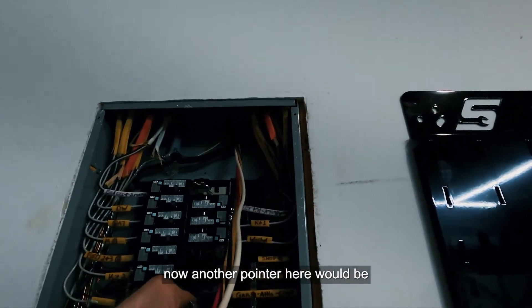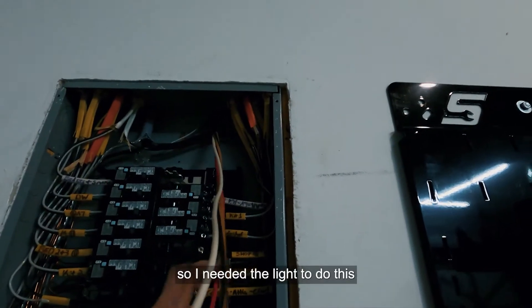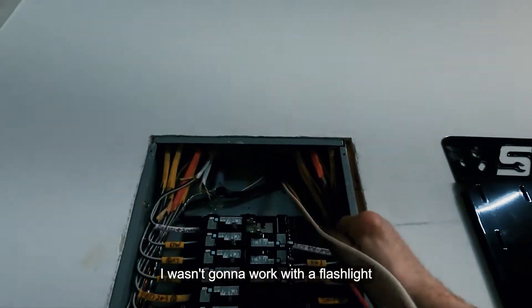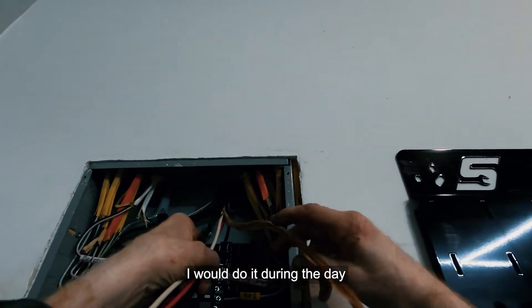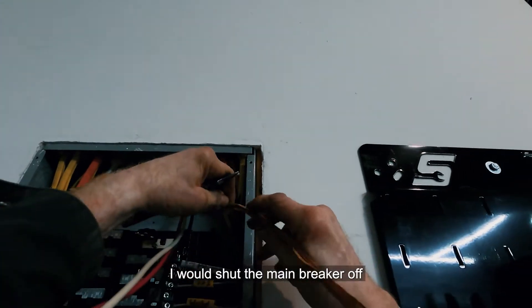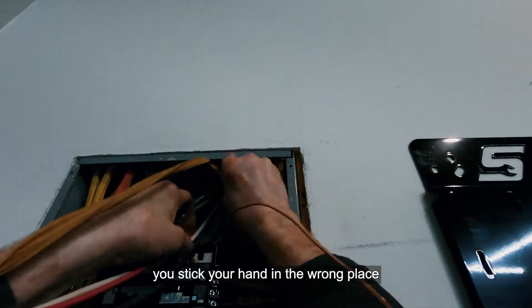I was getting the wire insulation trimmed at the top with the wire locked in. Another pointer: I ended up working in the evening, so I needed light. I left the power on — to be very safe, I would recommend doing this during the day with the main breaker off, because you're dealing with a live panel and you stick your hand in the wrong place you're going to get zapped.